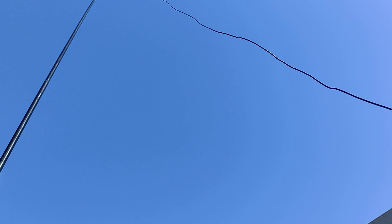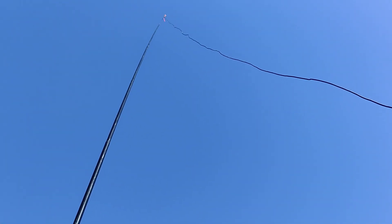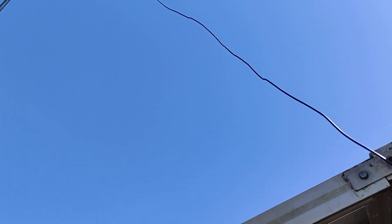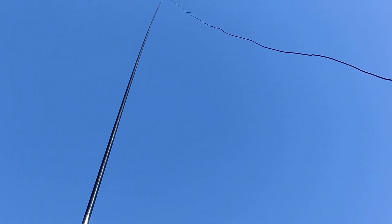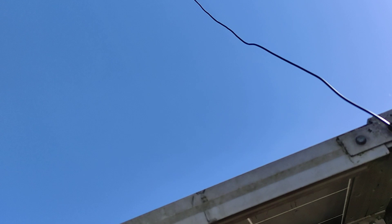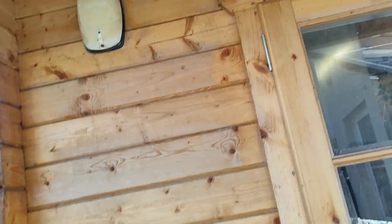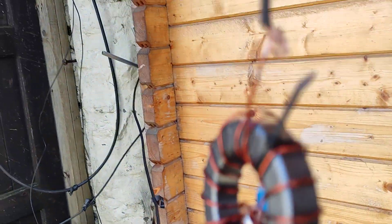Here we have an end-fed half-wave antenna, or any long wire antenna that's fed at the end. It's just a simple piece of wire about 22 feet long, on a fiberglass mast, away from everything. I wanted to show you what we've got on here: a 49 to 1 unun.